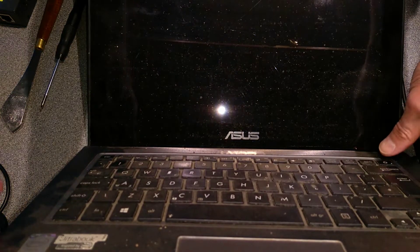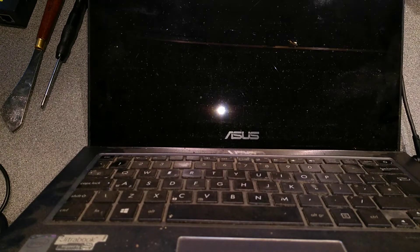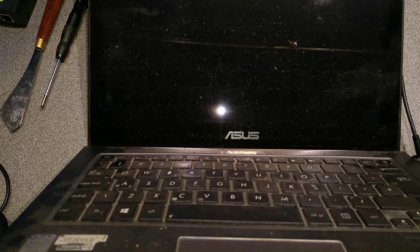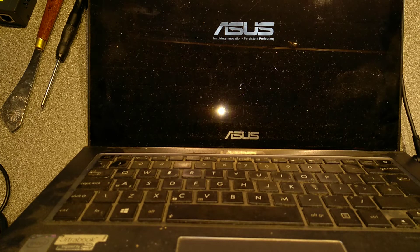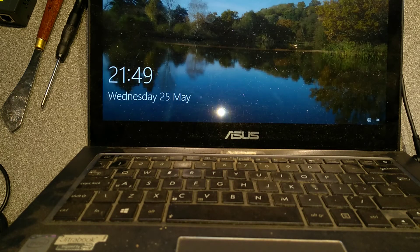And there we go — let's press the power button. Keyboard backlight now works this time, and the machine turns on and boots up. Great success! Hopefully this video has been helpful to you. If it has, it would be really helpful to me if you wouldn't mind subscribing to my YouTube channel. You don't need to have the video notifications switched on, but the subscriber numbers really do help. Thank you very much.